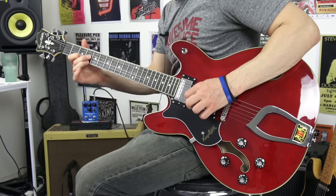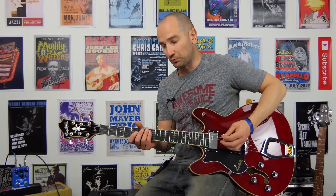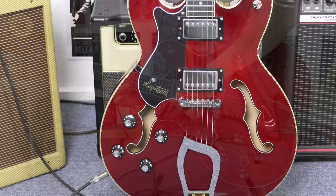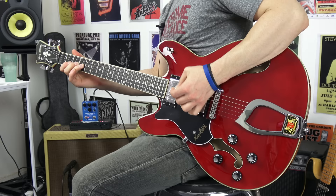Bridge up and both pickups. Let's try it now with a little bit of extra gain thanks to this Australian-made pedal called the Over Unity. This is bridge — this thing sounds awesome. Over to both pickups.